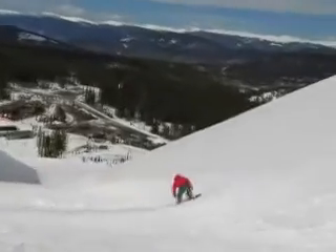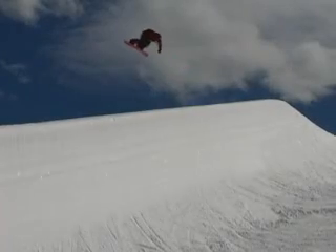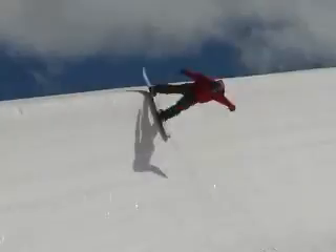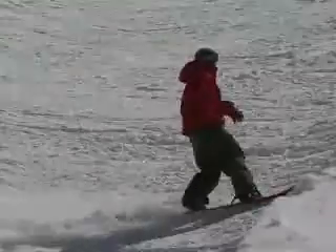Backside heel in the half pipe is all about leaning on your high backs. You practice holding your heels by carving down the hill all day long. That's usually how I like to start to feel out my board.